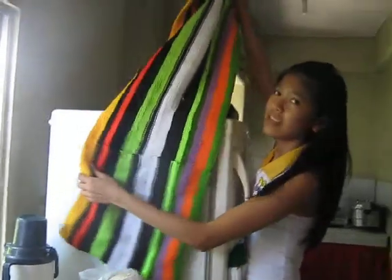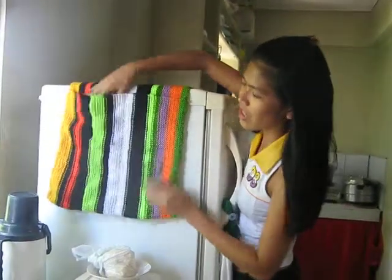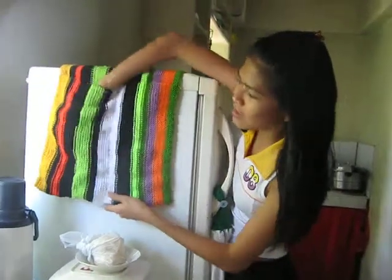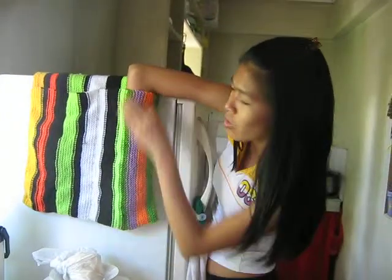Look at this one. And then, I'm going to put this on the top of the refrigerator. And look, it's very nice. You can put anything here. See, there's a packet, as you can see. It's very from the bottom.